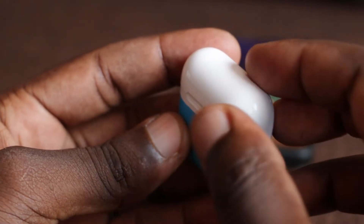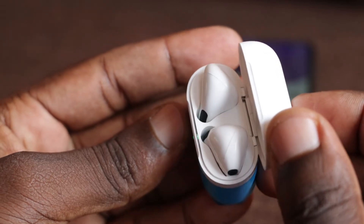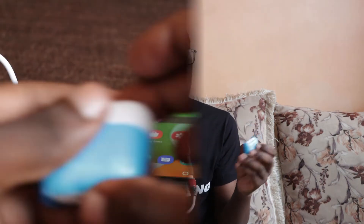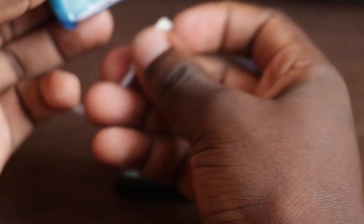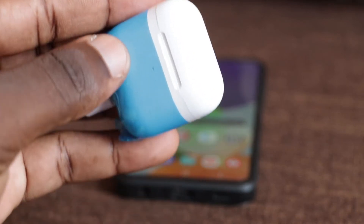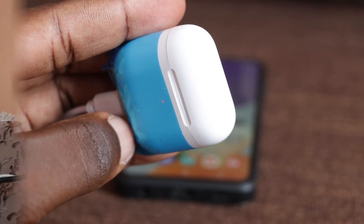How do you charge them? Once the earbuds are in the box, they automatically start charging and you will see the green light lighting. Once they are full, the green light will go off. To charge the charging box itself, connect it to power. When it is charging, the light turns red and blinks. Once it is fully charged, the red light stays on but stops blinking, so you will know the battery is full.